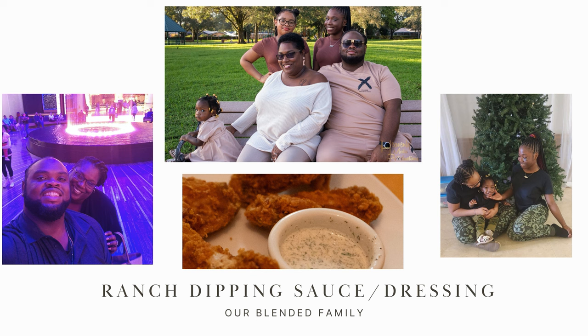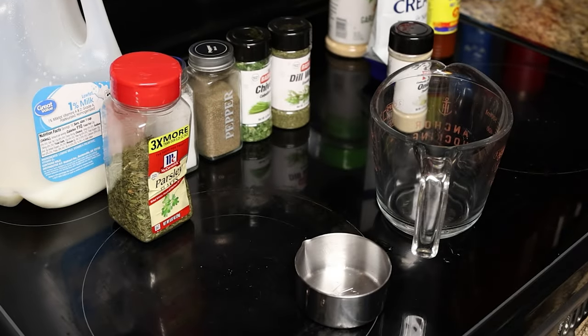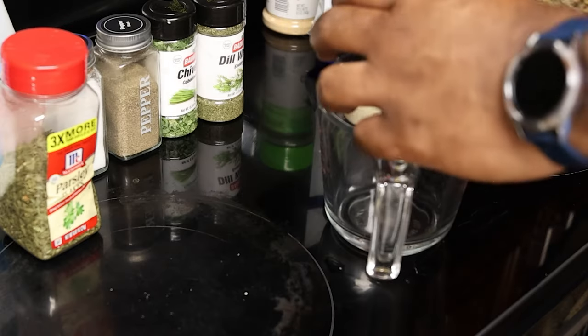For this recipe we're going to be going equal parts mayo, sour cream, or milk.